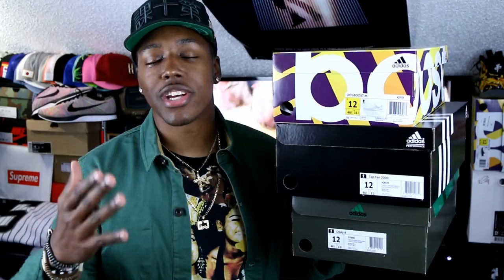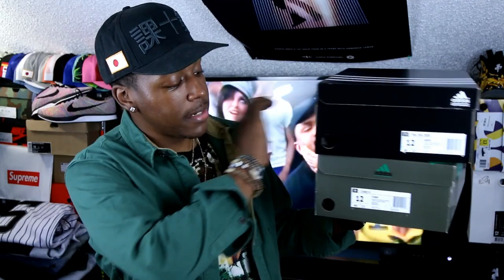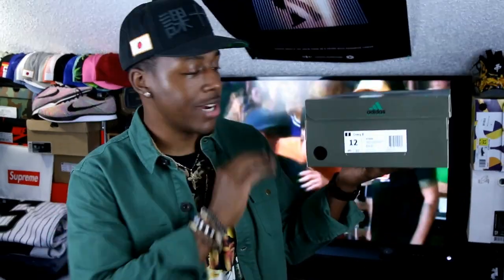As you guys just saw, we just unboxed three new pairs of kicks. We got an Ultra Boost, we have an Adidas Top Ten, and then we also have an Adidas Crazy Eight.